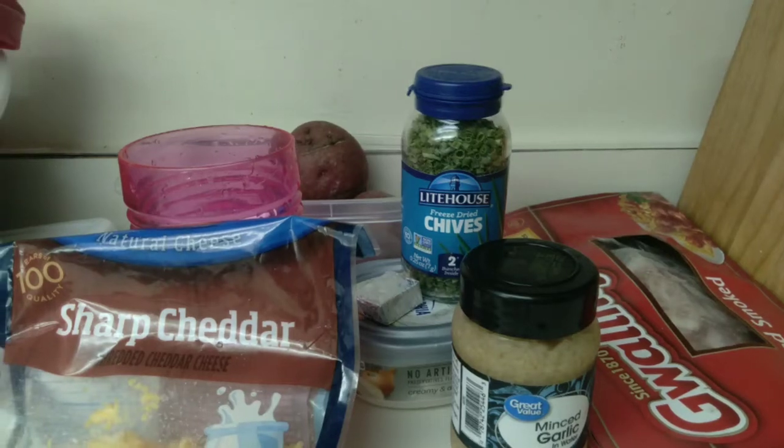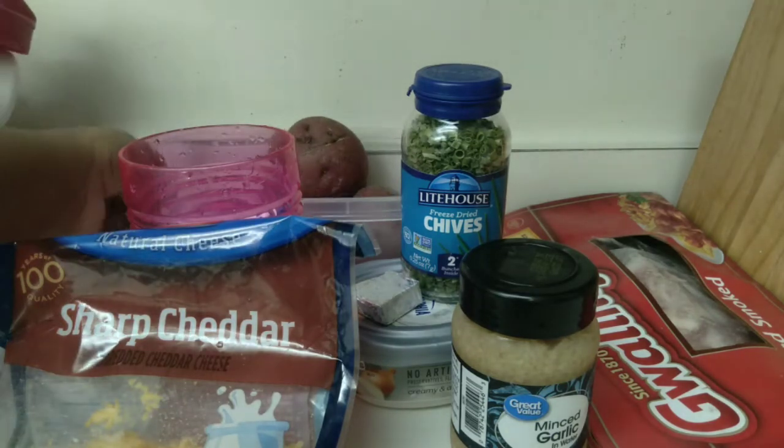Hello everybody, welcome back to Inspired Dishes. Today I will be making my homemade bacon mashed potatoes.